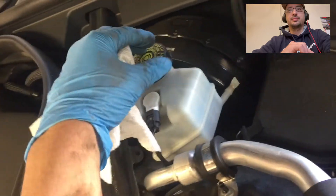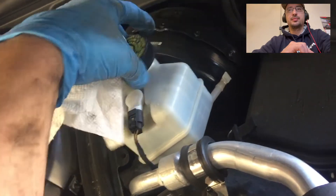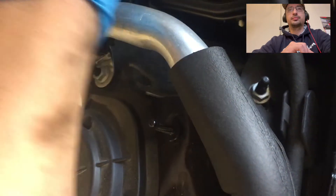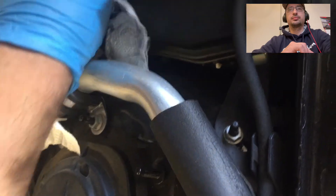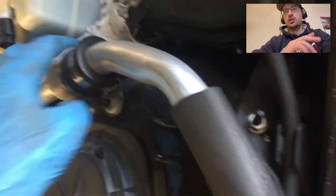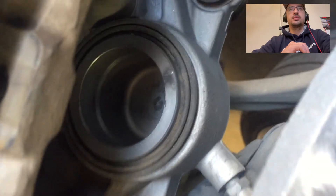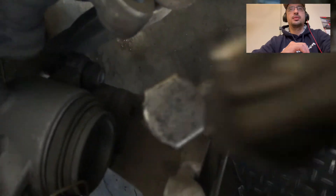We're going to go up here and undo the reservoir cap. Put paper towels all around it so in case there's too much fluid, it's not going to spill. You can use rags too — this creates a nice barrier. To compress the piston, put the tool deep down there and compress the piston.